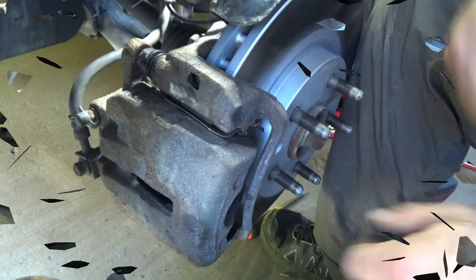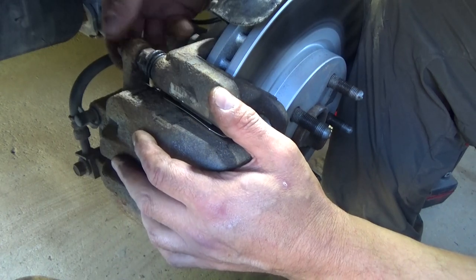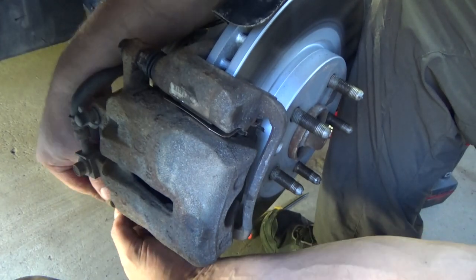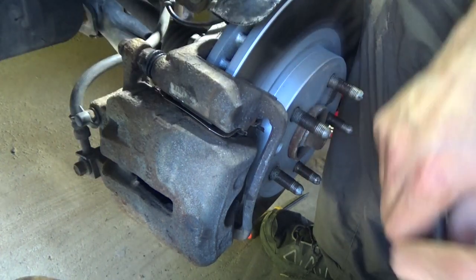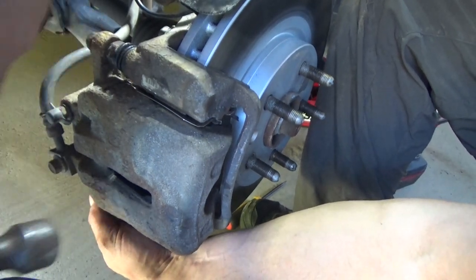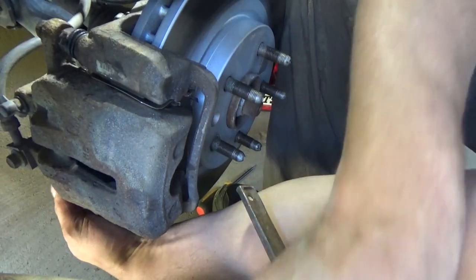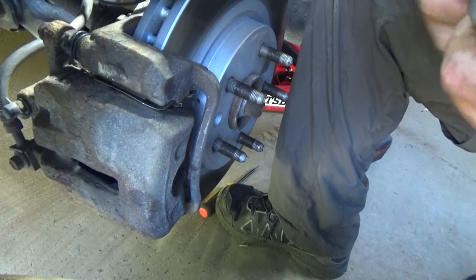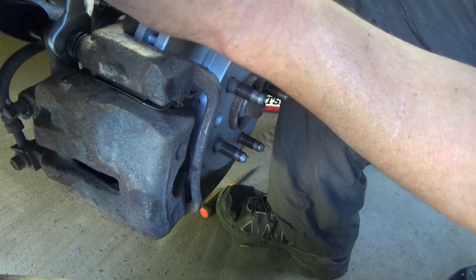Tighten these down. Get them started and threaded by finger first. I've abandoned the gloves — I did buy some 9 mil latex heavy duty gloves at Harbor Freight and they make my hands sweat worse than Oprah driving by a Golden Corral. I can't work with them, so I guess I'm just going to be a grease monkey. Just kind of wiggle it or tap it around until you feel that bolt drop in, then tighten them down with the ratchet.